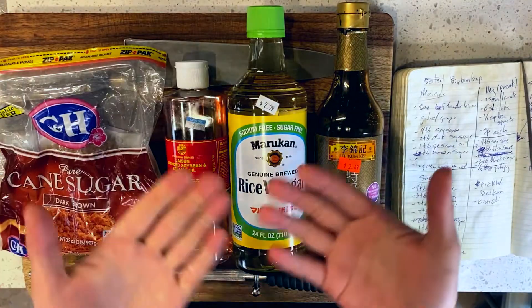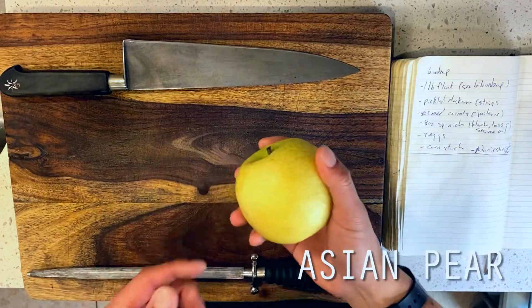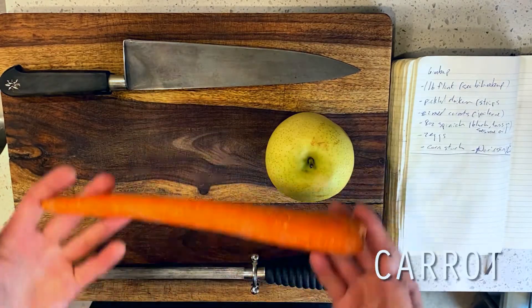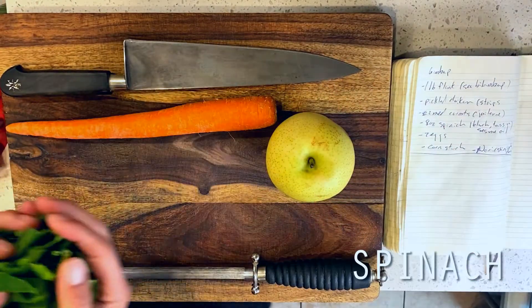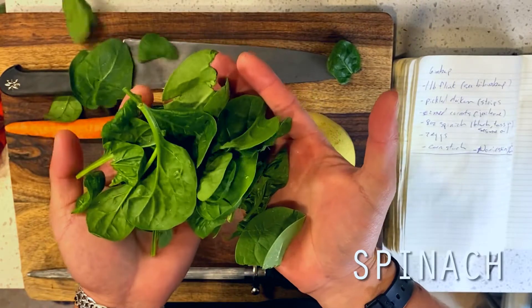Now, while it more or less will look to the unsuspecting eye like a Japanese sushi roll, a Korean Kimbap is actually quite different because of what it typically contains inside. While a sushi roll is most typically made with some form of raw fish, a Kimbap can contain a wide variety of cooked ingredients.